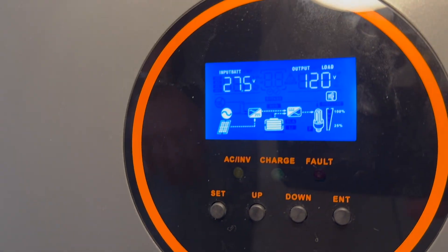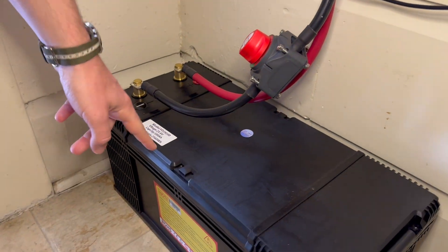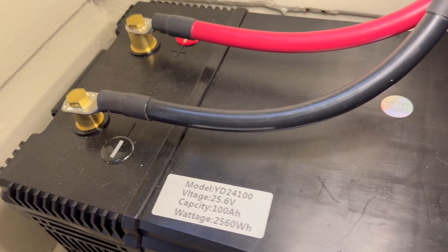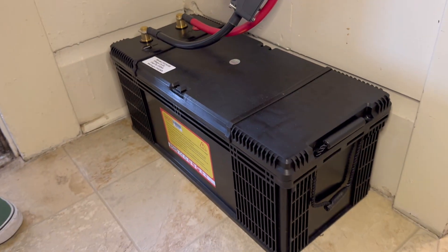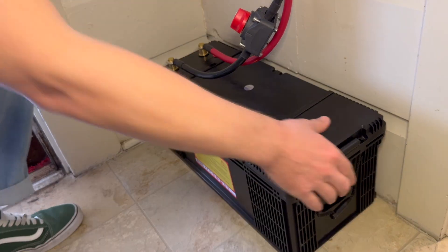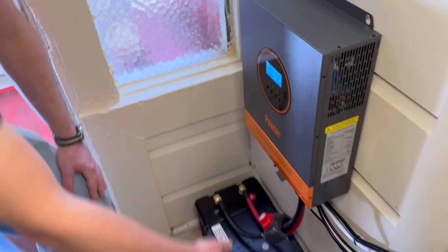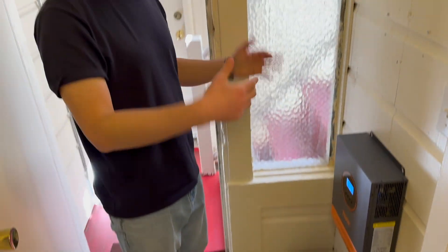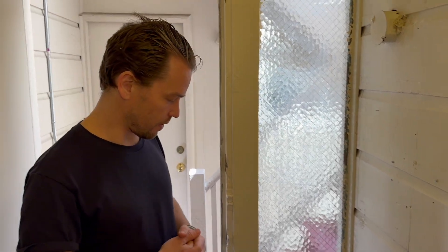Down here we have a battery, which is 2.5 kilowatt hours — you can actually see it right here. It's a lithium polymer battery that's nowadays getting pretty affordable. It's not super heavy, and unlike lead acid, it doesn't matter which direction it's oriented — you can put it on its side or upside down, which helps if you're fitting the system into a tight space.